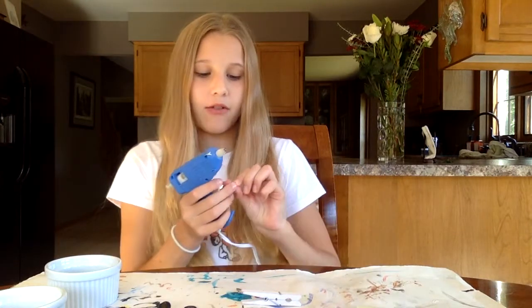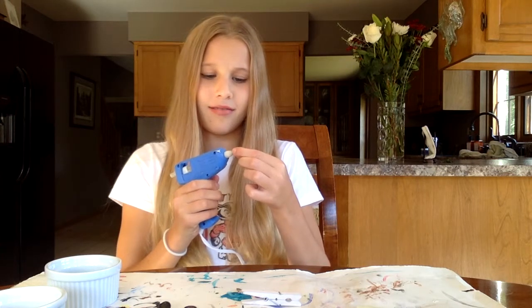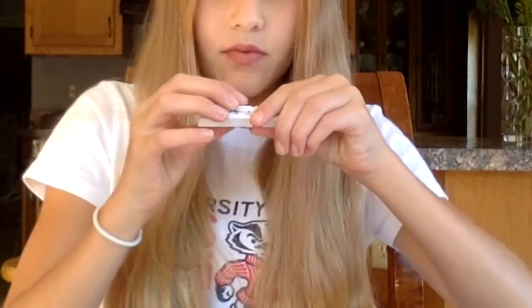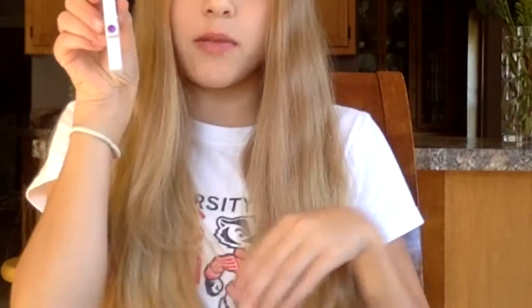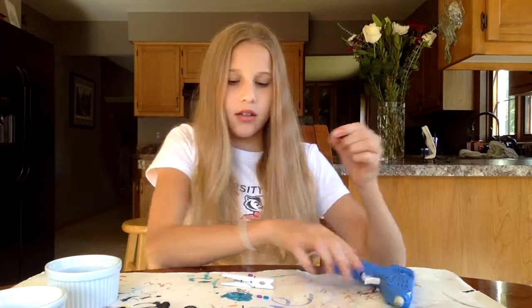While you wait you can jam out to music. Once your hot glue gun is all warmed up and the glue is nice and gooey, you can start to glue. I'm going to take my first button — be careful, it's hot obviously — and place it on your clothespin right where you want it. First button down, then pick up your next one, put some glue on it, and glue it to your clothespin.